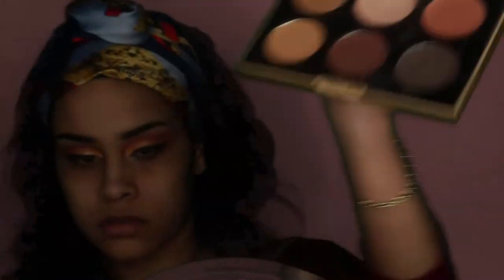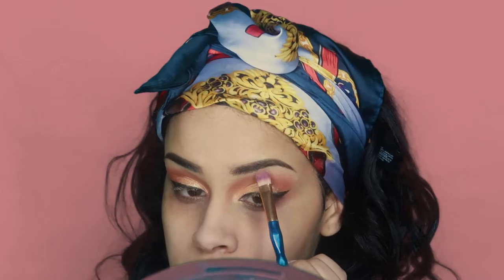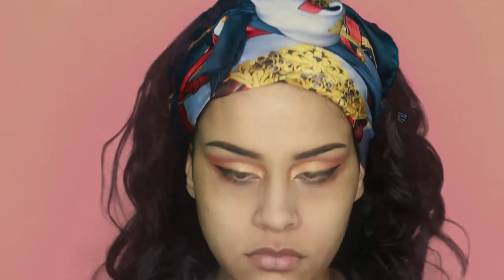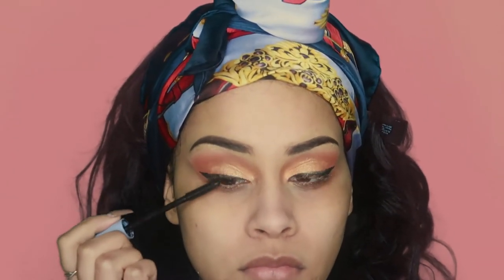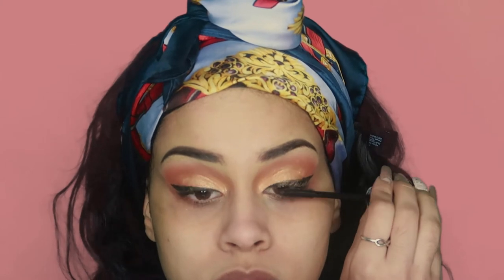Going back into my Profusion palette, I'm going to use the color Antique to highlight my brow bone. I'm then moving on to my Collection Fast Stroke Defining Lash mascara — I love this mascara because it's waterproof, so I know it's definitely going to last me the whole day. I usually don't curl my lashes because I don't see the need to, but if you like it then you're free to do so.